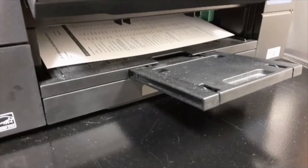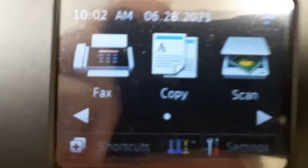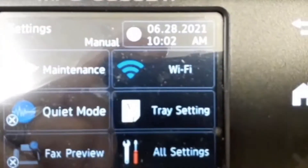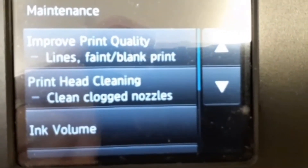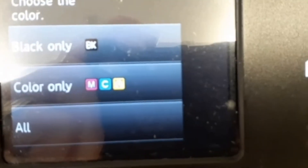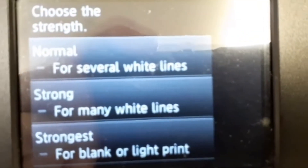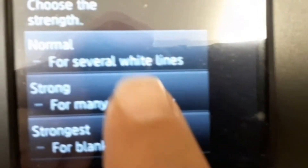You may need to perform this action twice to help recover the printer. Select Settings, then Maintenance, then Print Head Cleaning, then All, and then Strongest. Press Start to begin.